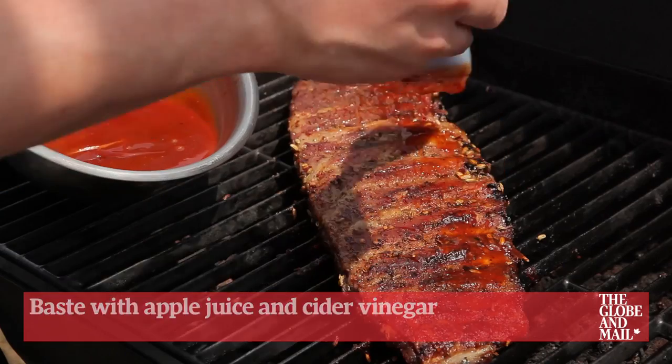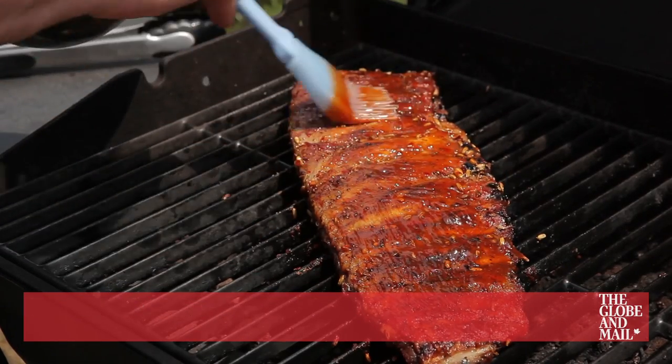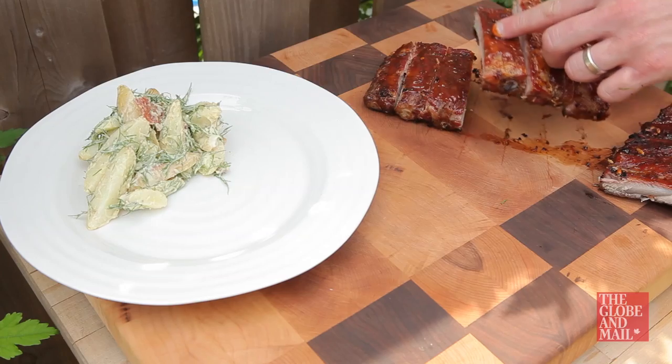When you have about 30 minutes or so of cooking time left, brush barbecue sauce all over the ribs until they're nice and caramelized. Cut the ribs between the bones and serve them with a big old bowl of potato salad.